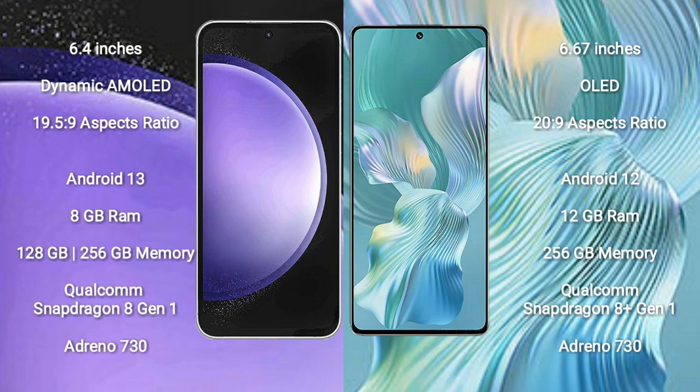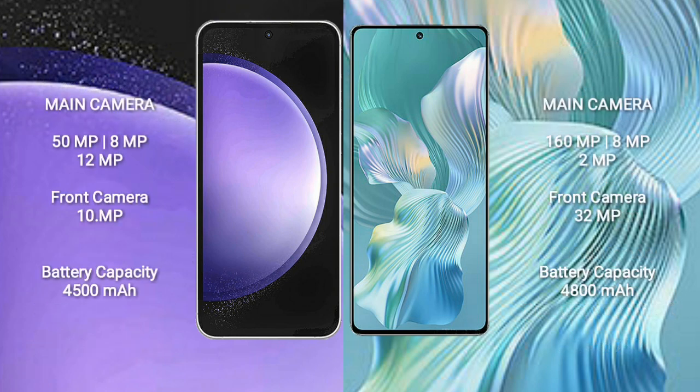The Samsung Galaxy S23 FE features a Qualcomm Snapdragon processor and GPU Adreno 730. The Honor 80 Pro Flat comes with 12GB RAM and 256GB internal storage, also with a Qualcomm Snapdragon processor and GPU Adreno 730.